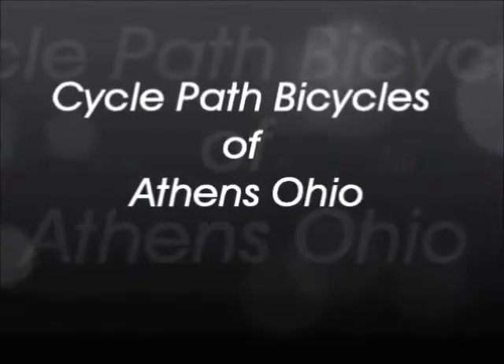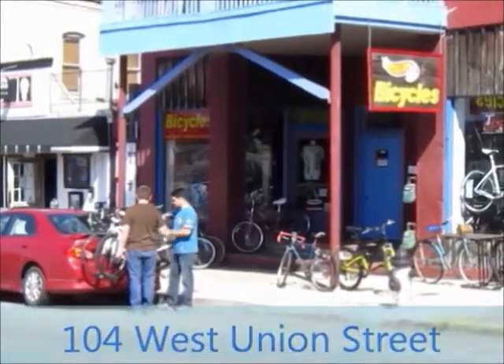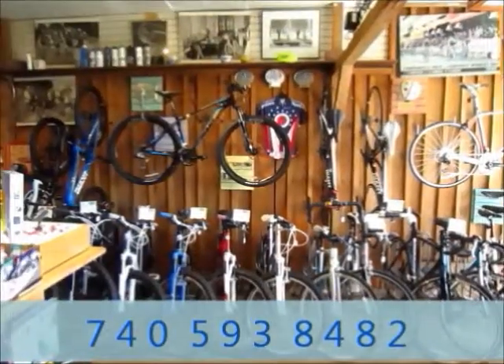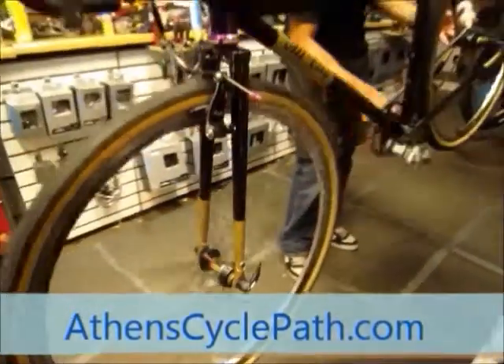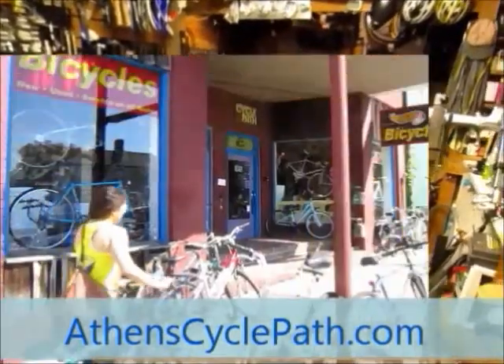And that's what I have to say about shoes and shoe covers and toe warmers. Cycle Path Bicycles of Athens, Ohio is located at 104 West Union Street — just three blocks west of Court Street. We're a short walk from Ohio University and Uptown Athens. We sell new and used bicycles, bicycle accessories, and do repairs on all makes and models. Come visit our friendly and knowledgeable staff and see why Cycle Path is the psychological choice for southeastern Ohio. For more information, visit us on the web at AthensCyclePath.com.